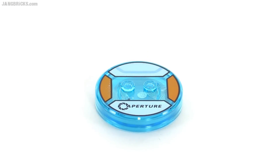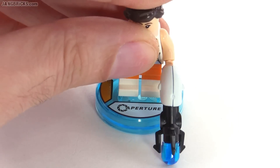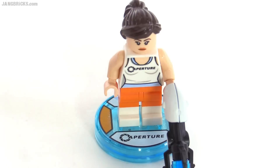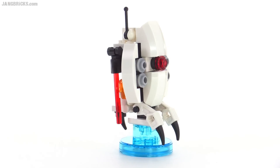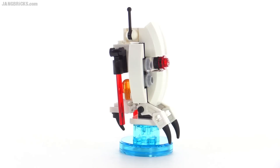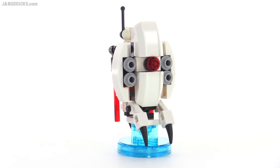So as soon as you put this onto your gamepad, it recognizes that you have the level pack. It opens up the level if you actually have the game, and then allows you to play as Chell in-game. This sentry turret looks great — it's immediately recognizable. It's a fun little build, builds in multiple directions, and it's just very nicely done.